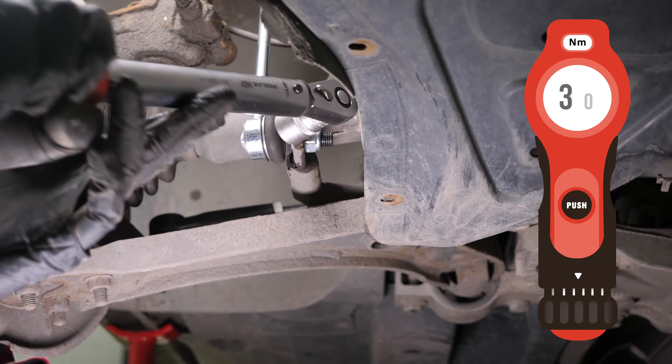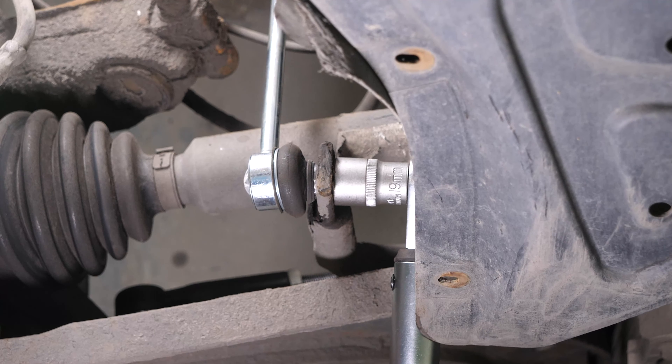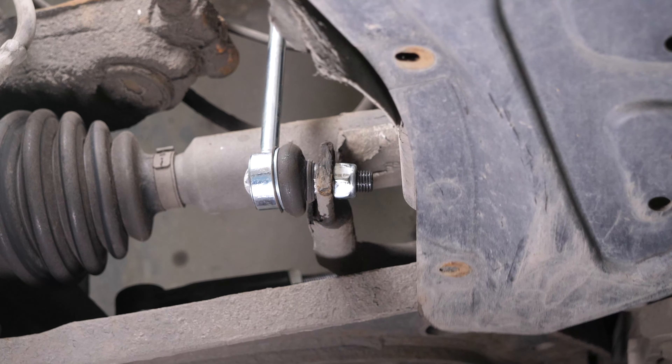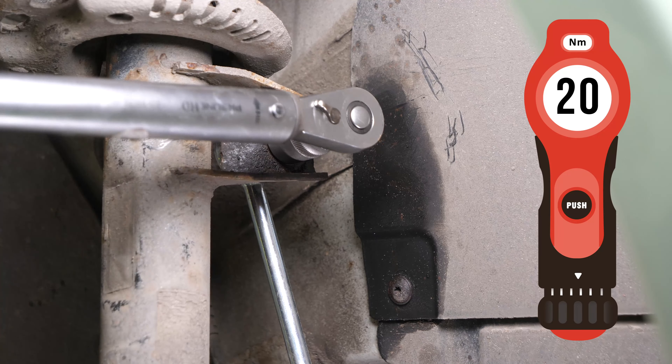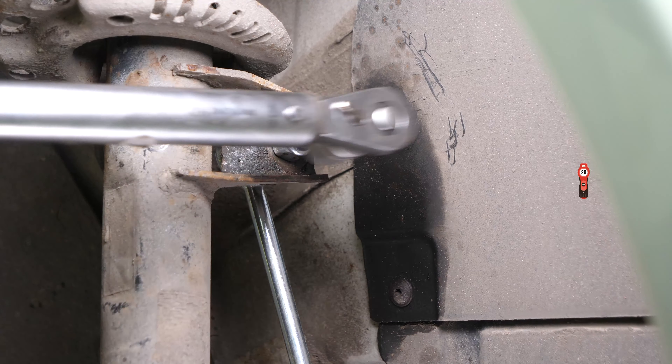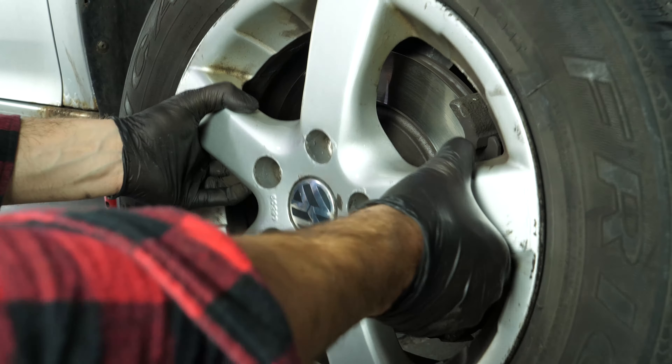Finish off the tightening with a torque wrench. You will then be able to put the wheels back on your vehicle, putting it back on the ground before properly fixing them in place.